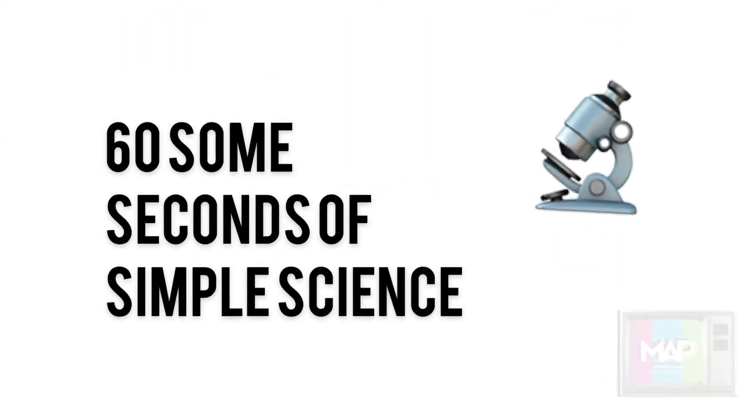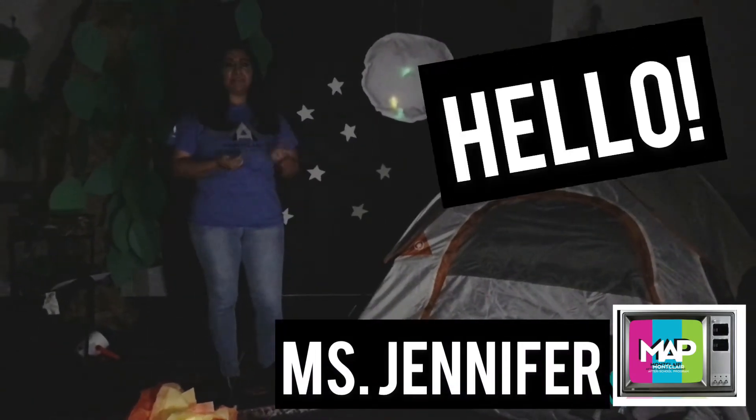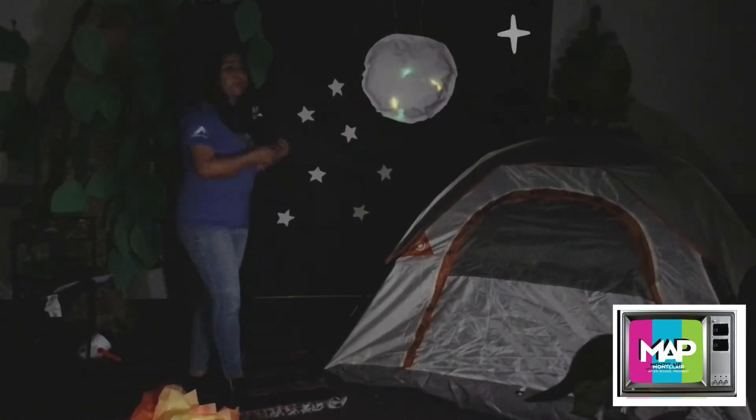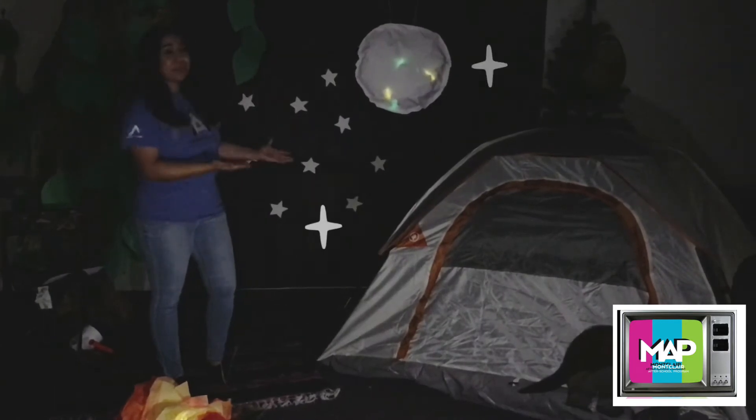60-some seconds of simple science. Oh, hi guys! I was actually looking for Ariel and Luna. Have you guys seen them? We have planned to look at the stars and the moon tonight, which looks very beautiful.